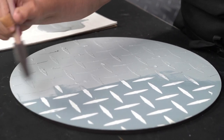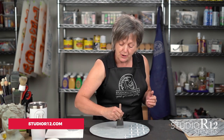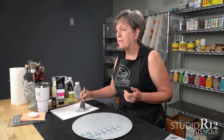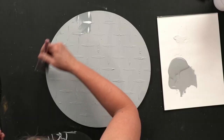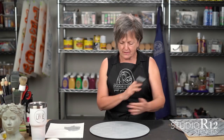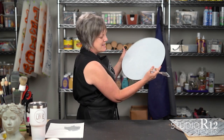Studio R12 is all about your stencil fun — we want to give you answers and inspire you. Make sure you go to Facebook and like us and follow us. You'll be able to see our lives where we give away free prizes. If you haven't already joined our newsletter list, that's when you'll get the bonuses, deals, and special things. That's a coat and you can see it just really makes it look just fun. I'm going to put my foam brush in the water and show you some examples while that is drying.